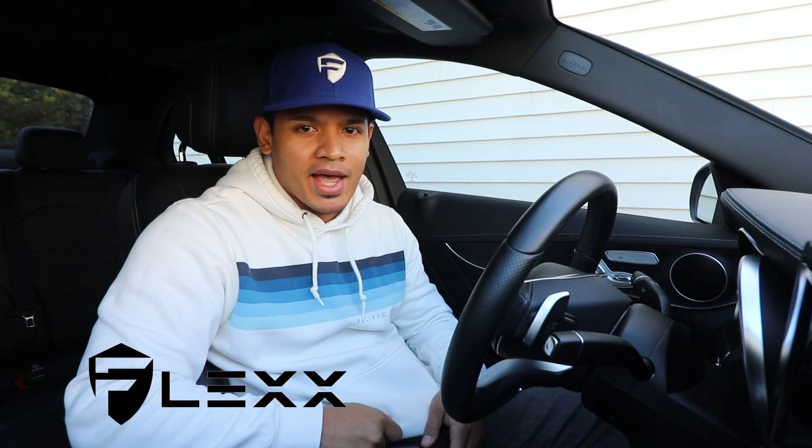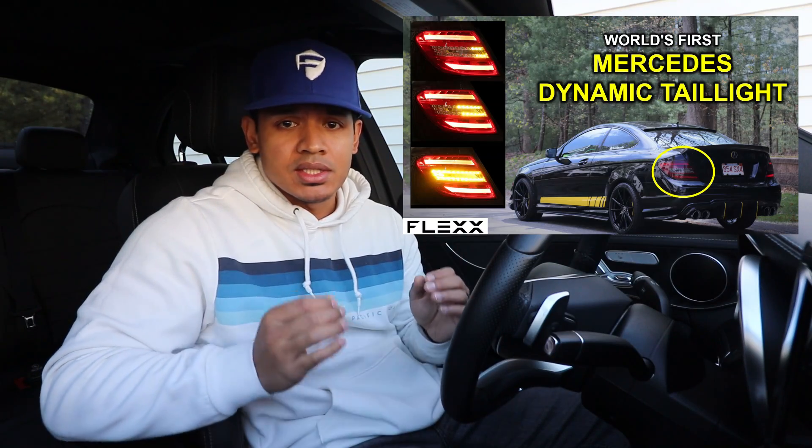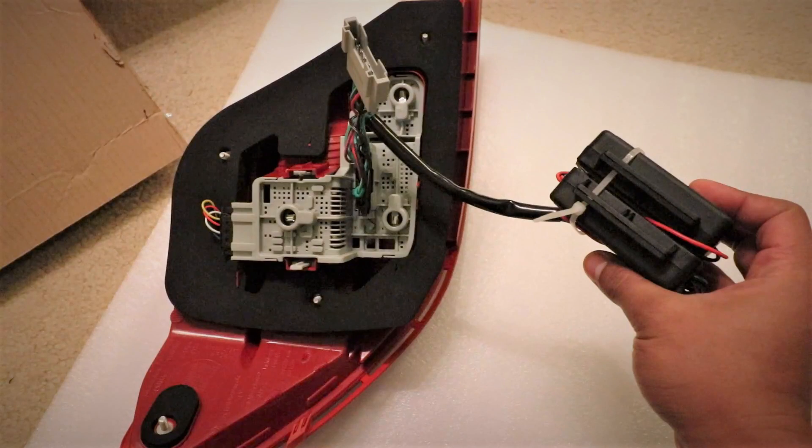Hey, what's up guys, it's Flex and welcome back. About a week ago I uploaded a video where I installed some dynamic turn signal lights for my Mercedes C250 Coupe, and apparently there seems to be some confusion about that little box module that came with the taillights.